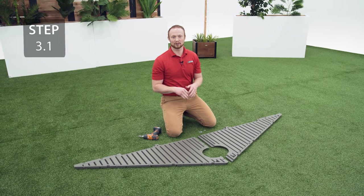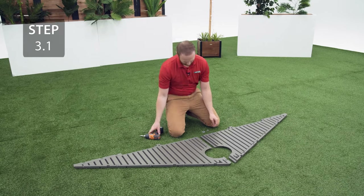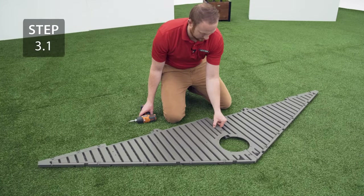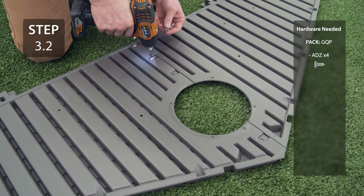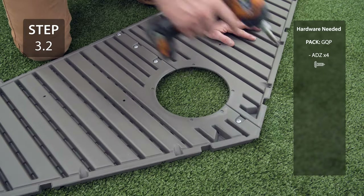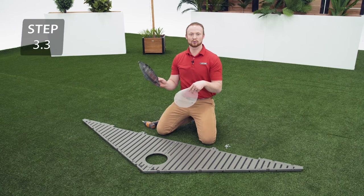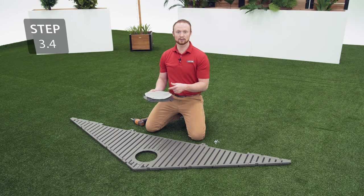Take the 2 gable halves that don't have a curve at the bottom, line up the holes and secure with the hardware. Line the holes in the screen with the holes in the vent, then secure the vent to the gable with the hardware.